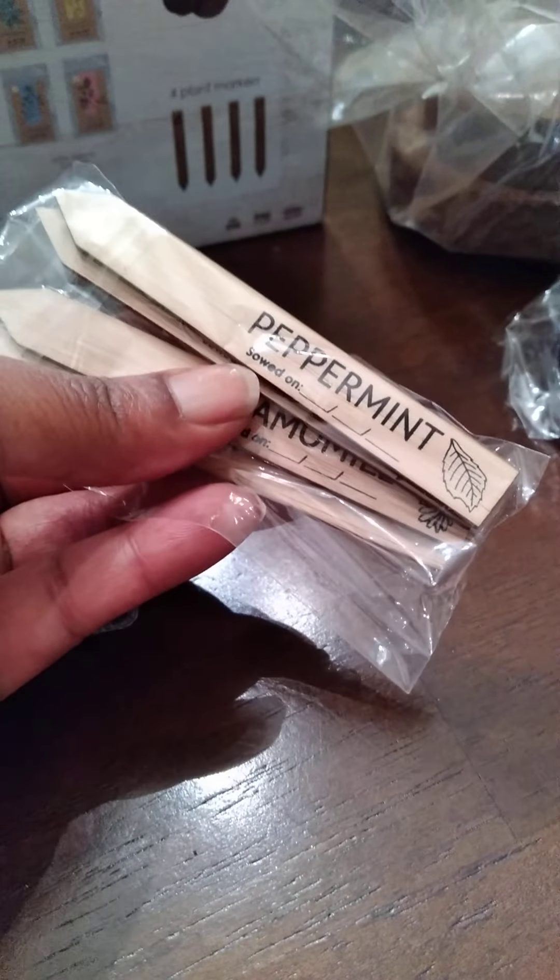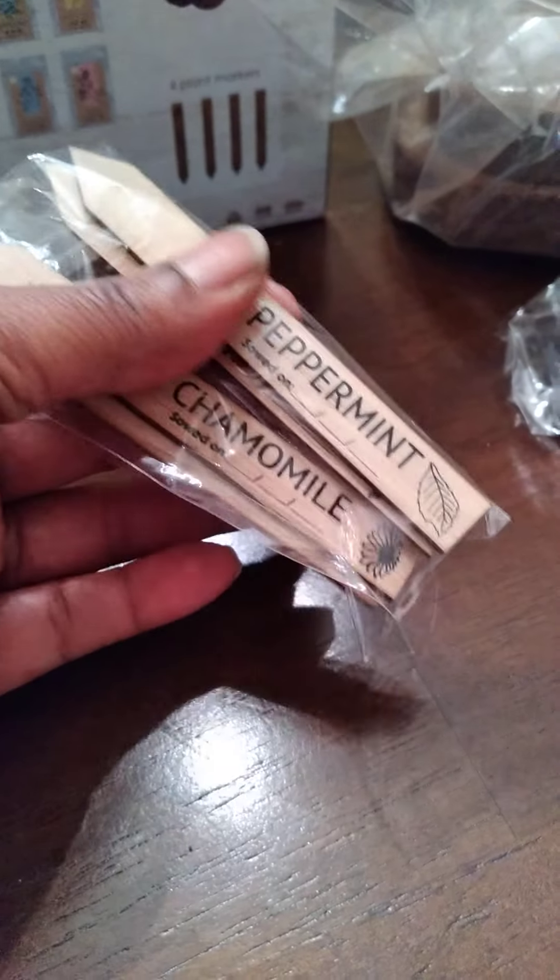Such a cool gift! These markers are wooden — you can put the date on them and they have labels for each herb: chamomile, clover, and lemon balm is on the other side.